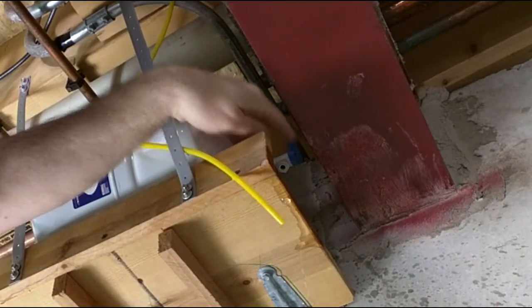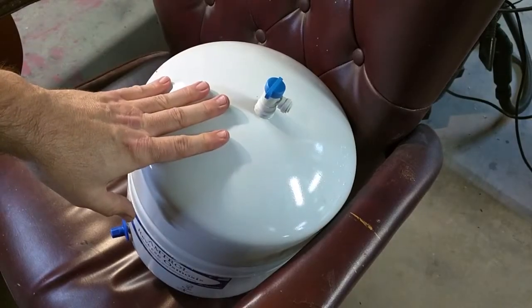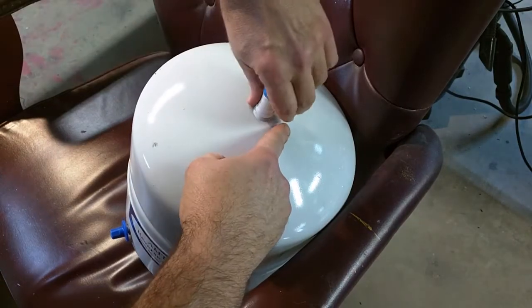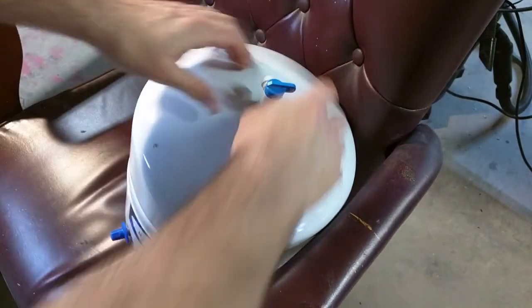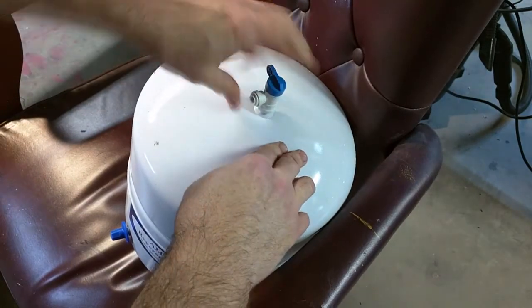The water alarm goes off, which is a good thing. I'm going to shut that valve off. Now I remove the old tank and I'm going to attempt to reuse the ball valve on it by carefully unscrewing it.